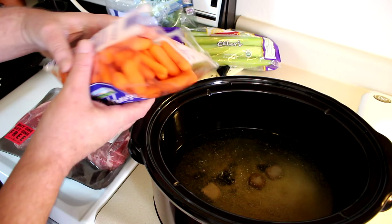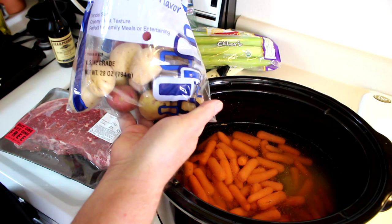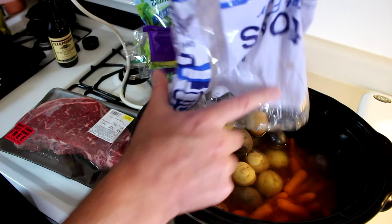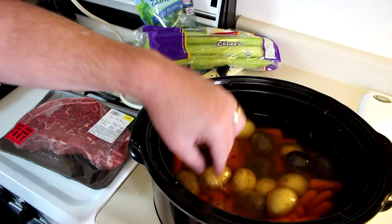This is one pound of baby carrots — I'm just going to dump all those in. I found this bag of little baby potatoes, about a pound and three quarters, so I'm just going to dump all those in there too. If you don't have these or can't find them, you could just cut up regular potatoes — maybe four or five potatoes, however many you like. It really doesn't matter that much.